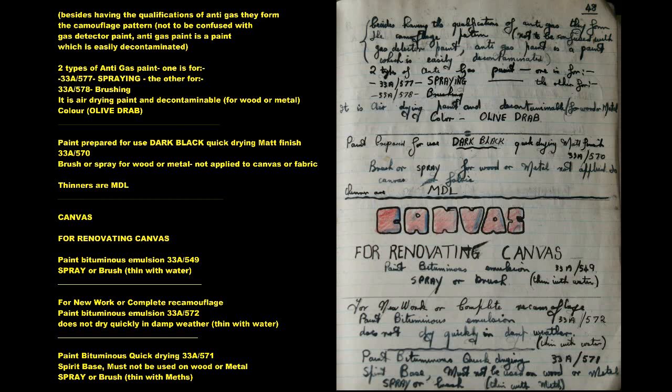Paint Bituminous Quick Drying 33A571 — spirit base. Must not be used on wood or metal. Spray or brush; thin with methylated spirits.